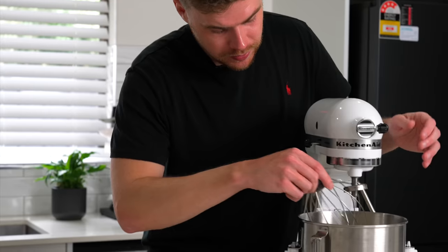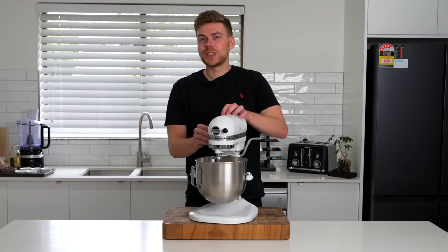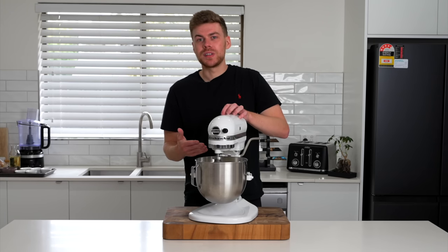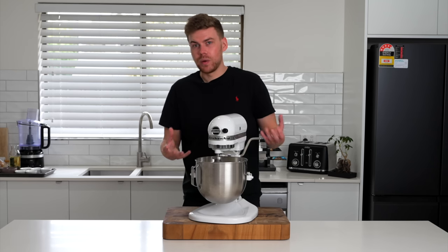Grab your whisk attachment, get that connected in, and then we'll turn this on to a medium speed to start and then just increase the speed. We're going to whisk this for about 10 minutes, just until the butter separates and the milk fat comes out.